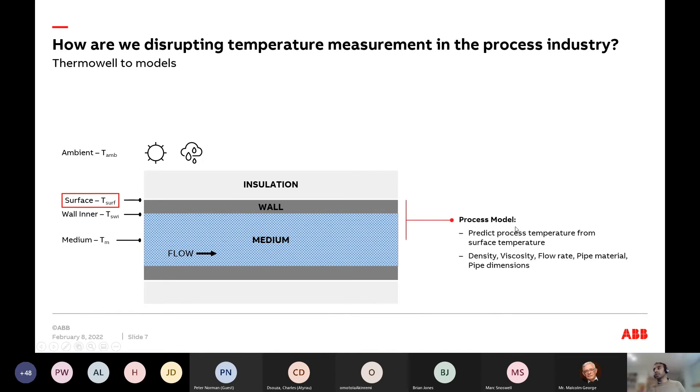We developed a process model — basically, given an accurate surface measurement, it allows us to predict the medium temperature of the process. It uses the exact same parameters you would use for calculating wake frequency for your thermal well: the same process parameters used in plant design or judging whether your thermal wells will work. Taking density, viscosity, flow rate, pipe material, and pipe dimensions, we can predict the medium temperature from a given surface temperature.